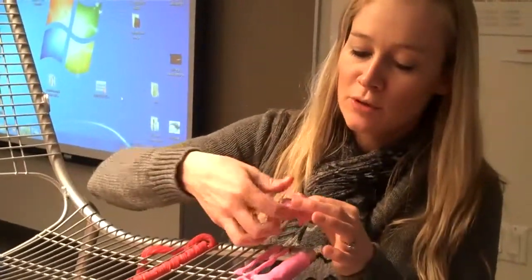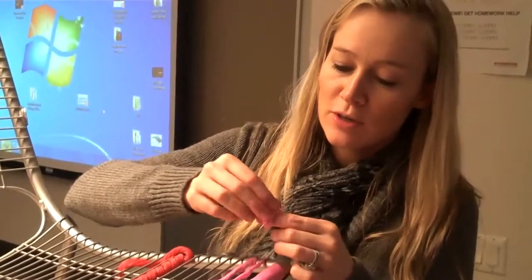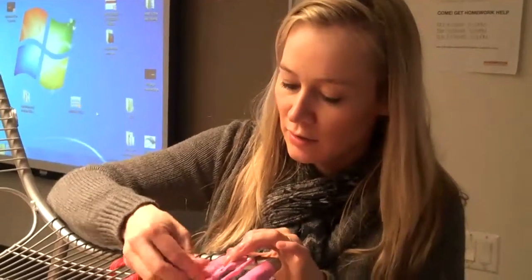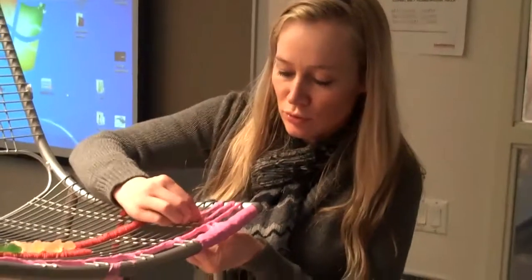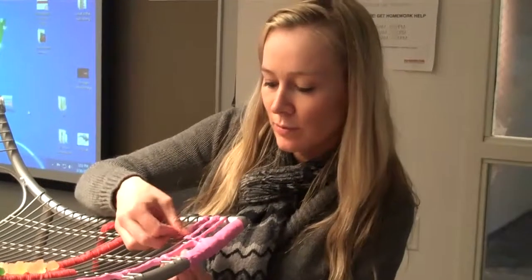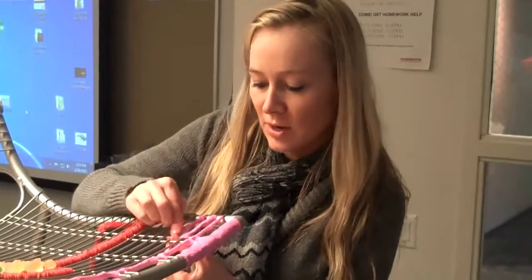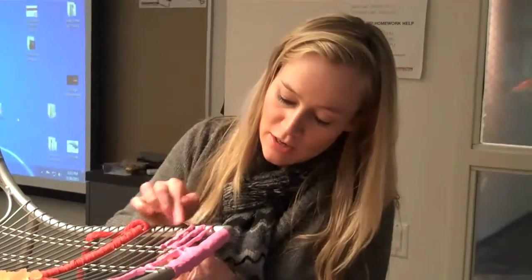You have to mold it in your fingers like this so it gets warm. Yeah, so it gets warm and then you can shape it. And then we are wrapping it around the individual wires. That's nice.